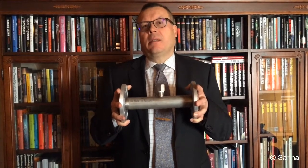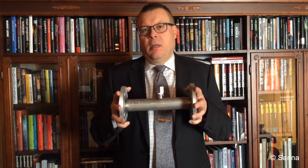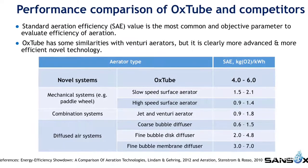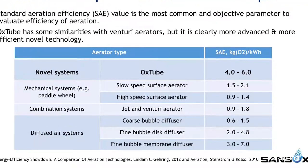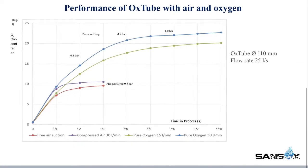It performs this dissolvement in seconds or a fraction of seconds, when other technologies take a lot longer. It can be installed through the pipeline, either horizontally or vertically, depending on what space it has to function in. Compared to other ways of aerating, OxTube works like a thunderstorm — and it's fast. It works in seconds.